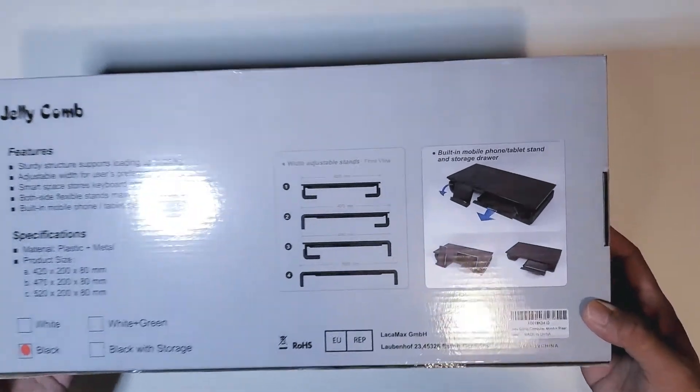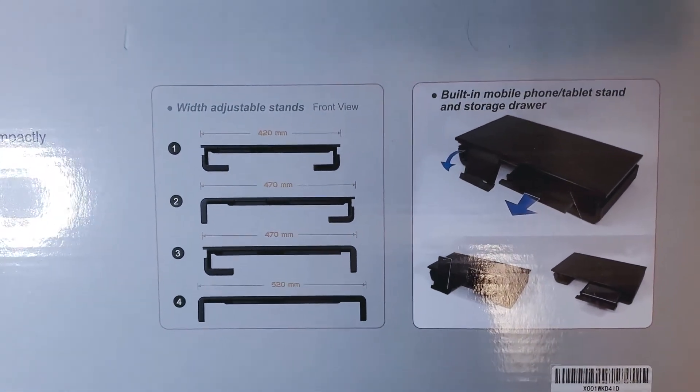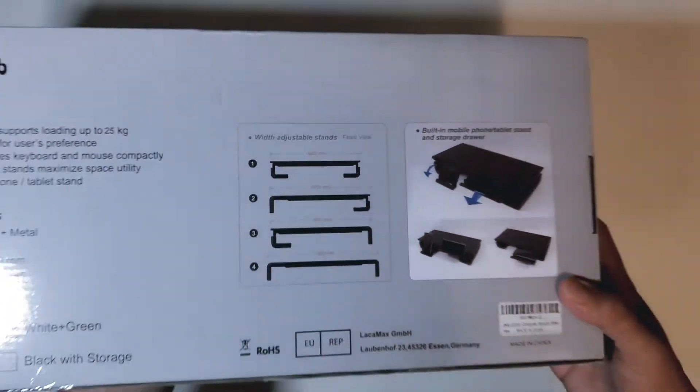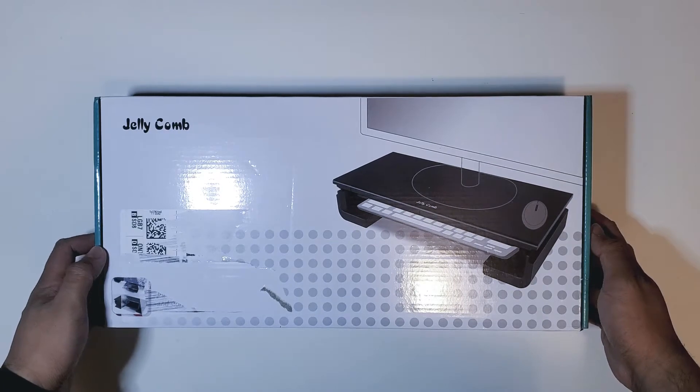Let me go ahead and bring this a little bit closer. It does have four configurations right there, and I'll go ahead and show that to you guys as we open this up. Let's get started.